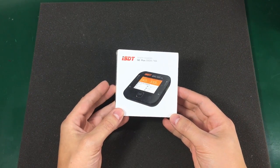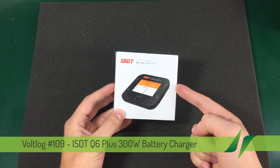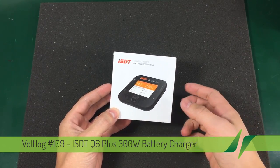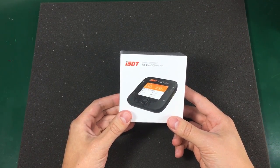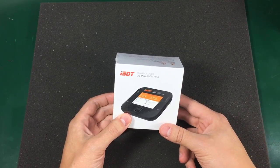Welcome to a new vlog. Today we'll be taking a look at this ISDT Q6 Plus. It's a 300W battery charger. This was sent to me for free by Banggood.com for the purpose of this review, but I'm not receiving any payment for this review, so it will be my honest opinion.